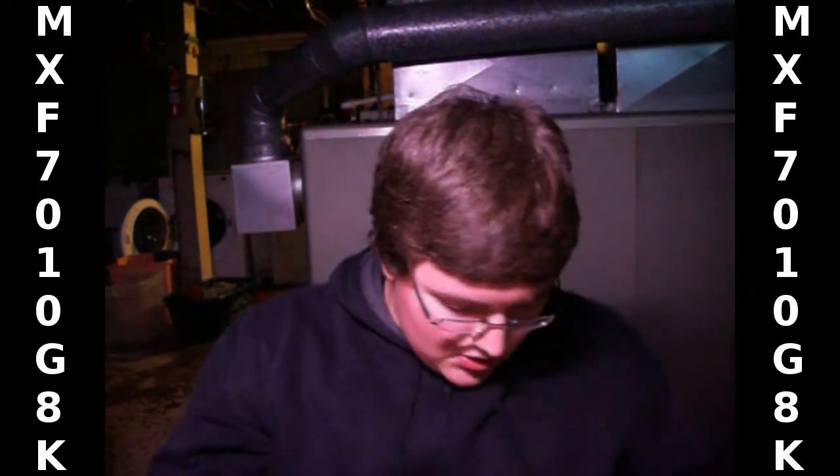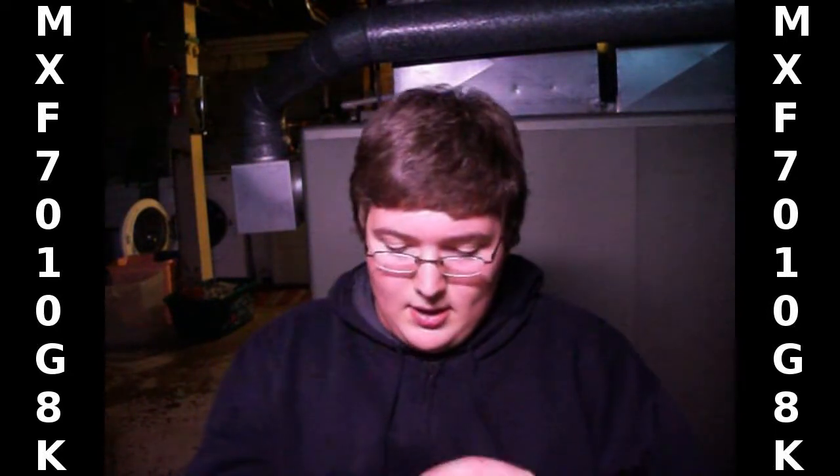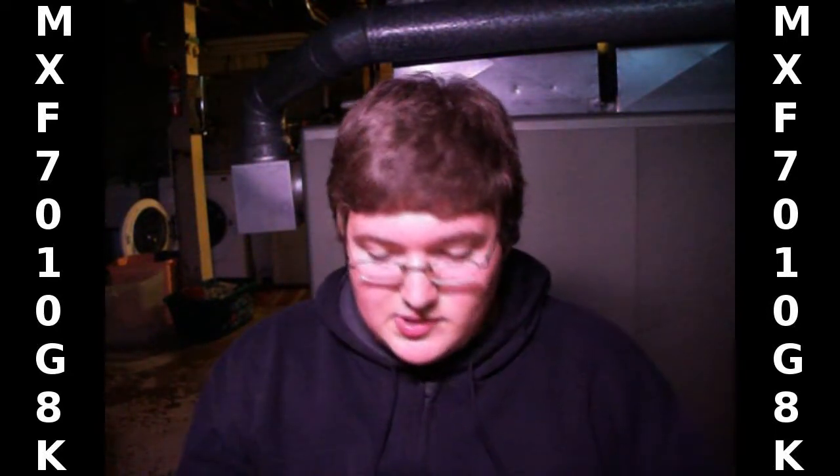These are just going to be some cheap ways to do coyote calls, maybe if you don't have the money to buy an expensive call. This one's kind of tried and true, so I'll start with it.